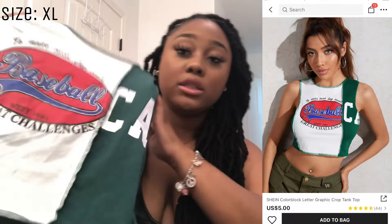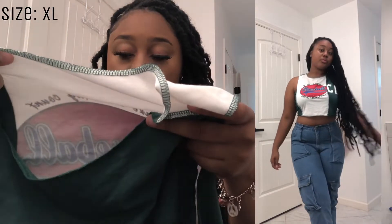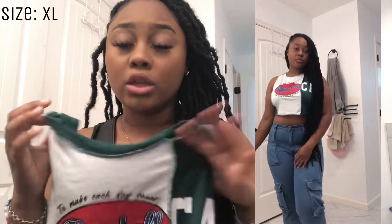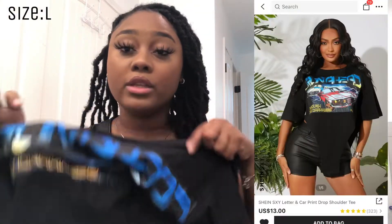Next is this crop top shirt — it's green with red and blue letters in the middle. It says 'baseball' and 'make each day count.' I paired it with the cargo pants and a purse, which is really cute — great for summertime and back to school.